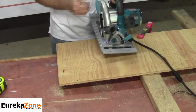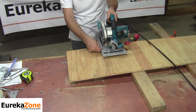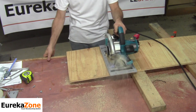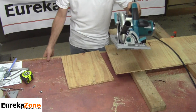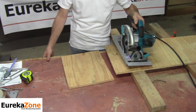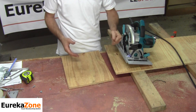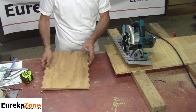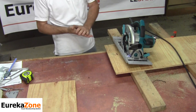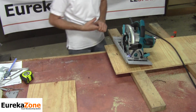From there I'm ready to go ahead and make my cut. As you noticed, there was no kickback no matter how hard I tried. But let's go ahead and make a normal cut so you can see exactly how well the anti-chip insert works as well as the anti-kickback fin together.